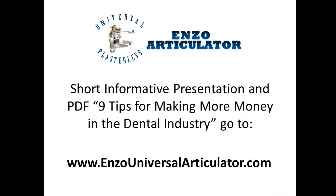Watch our short, informative presentation on the Enzo Universal Plasterless Articulator and get access to our PDF, '9 Tips for Making More Money in the Dental Industry.' Go to www.enzouniversalarticulator.com.